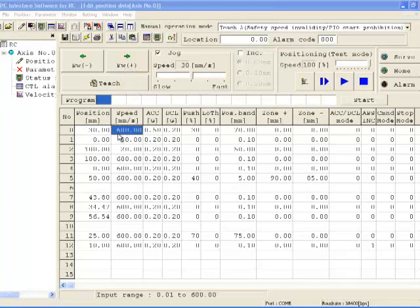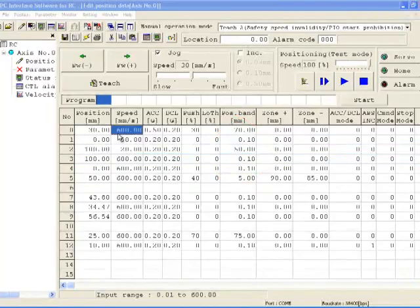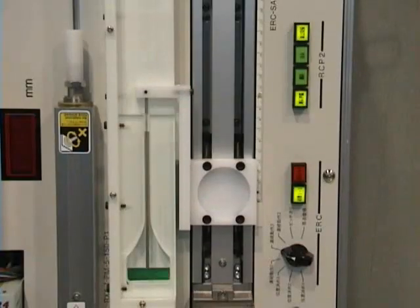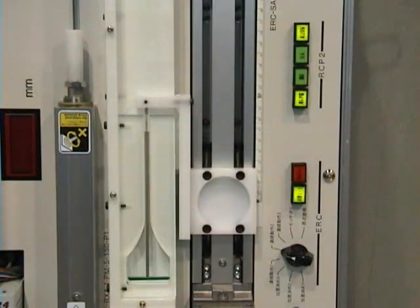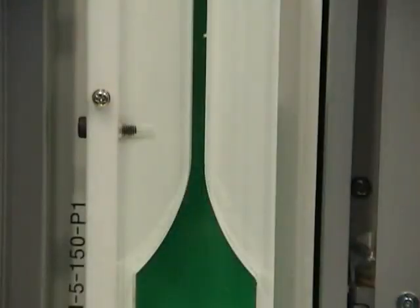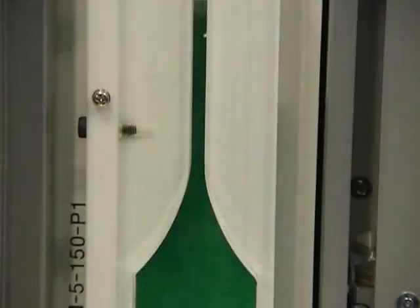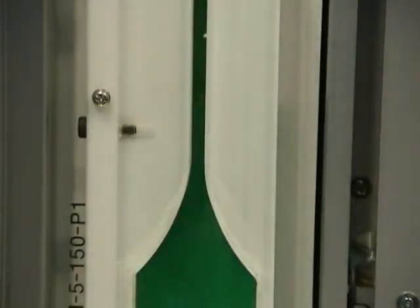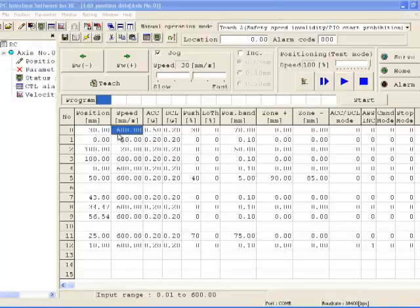The RoboCylinder can also change speeds on the fly by opening up the position band. In a position move, the position band column sets how tight a tolerance to the actual target position the PED or position complete output will turn on. If the position band is increased, the PED output will turn on sooner, allowing the controller to command another position. If a position is commanded before the full motion is completed, it will move to the new target position without stopping, allowing smooth transitions, faster cycle times, and more flexibility.